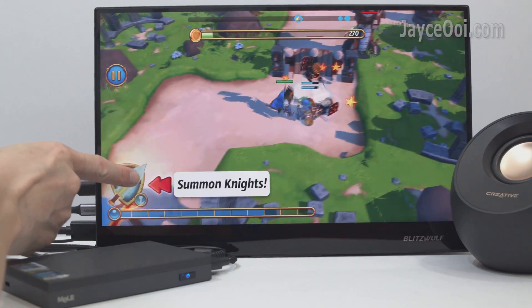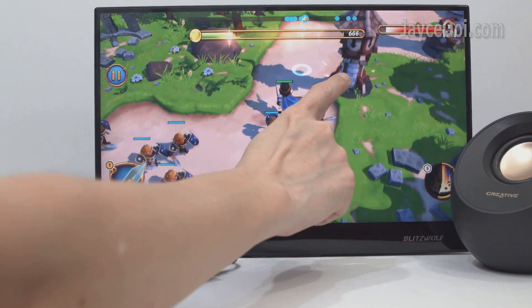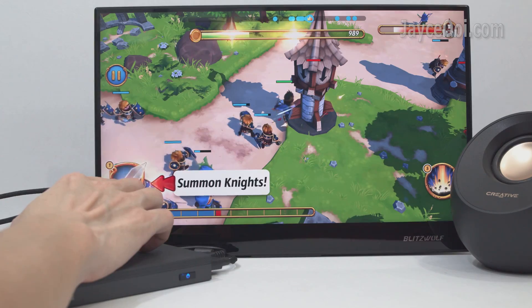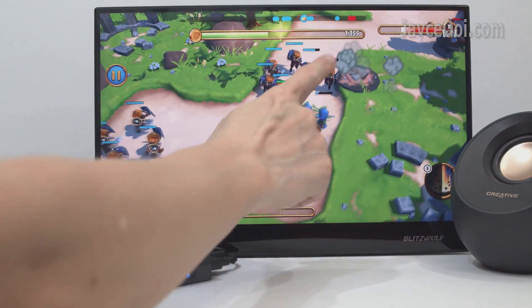As for gaming, the casual ones are okay. 2D games perform smoothly, and the same applies to 3D games with low graphics settings. Words can't explain it all — see them yourself.